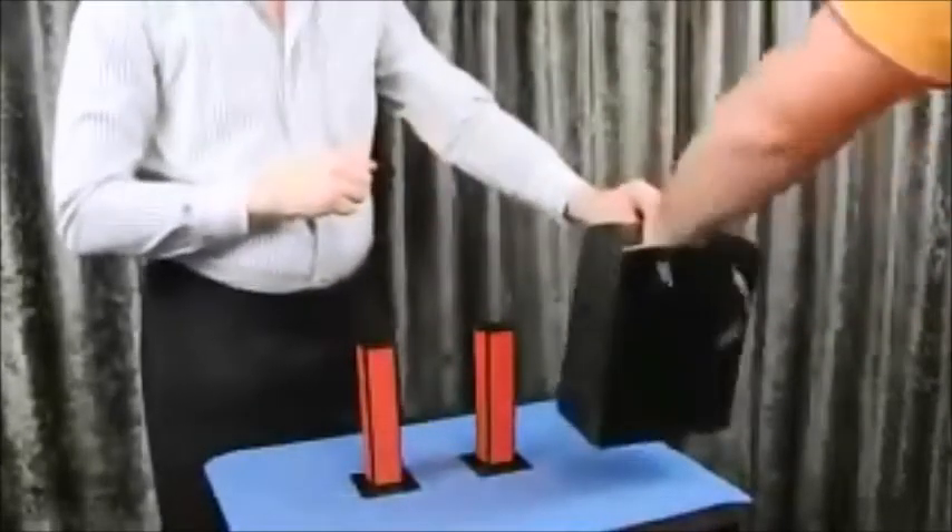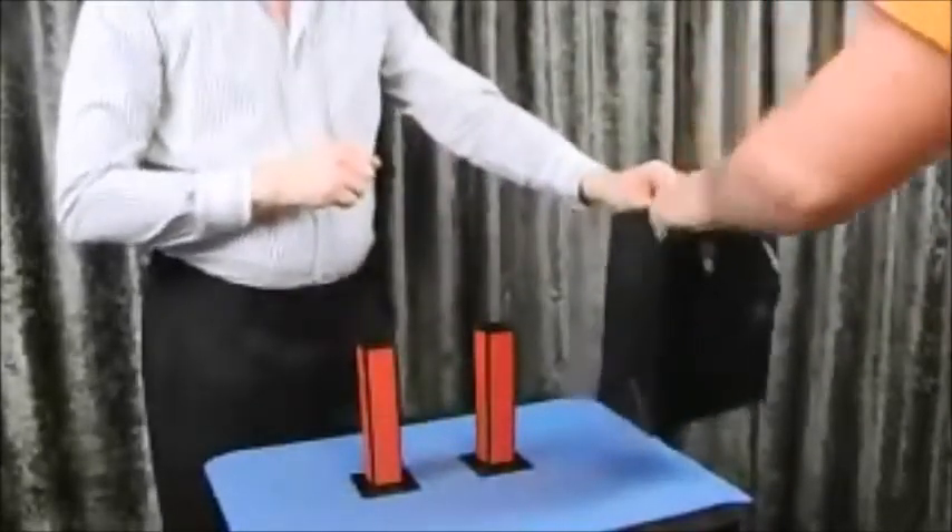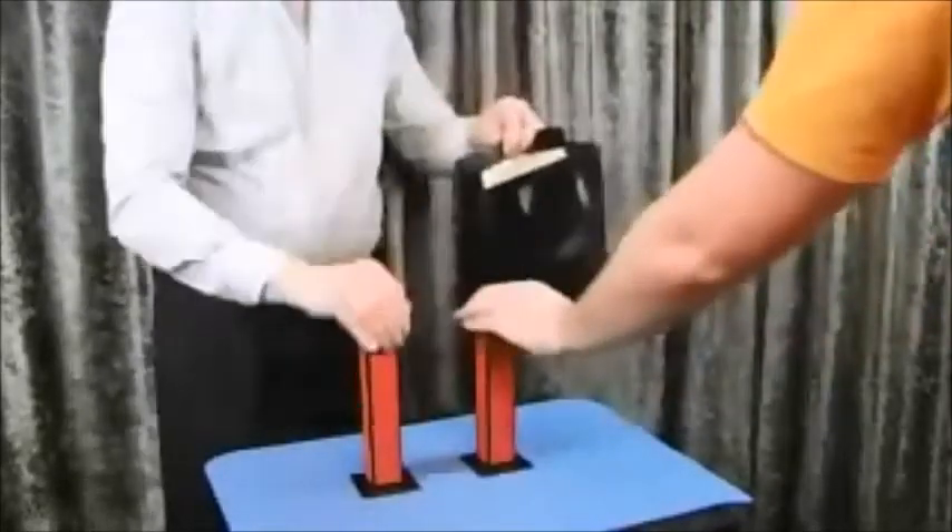Please take one. Don't look. And put it into the tube. I take two.